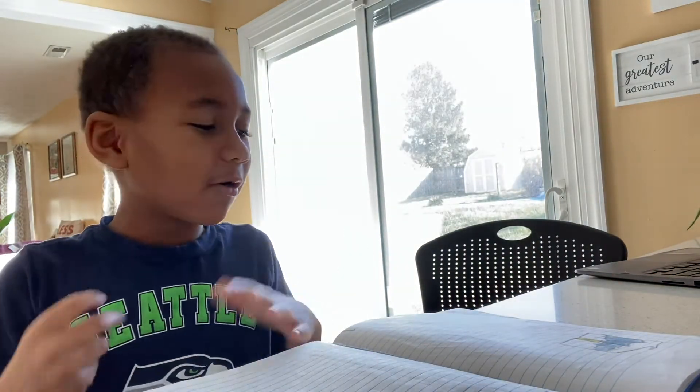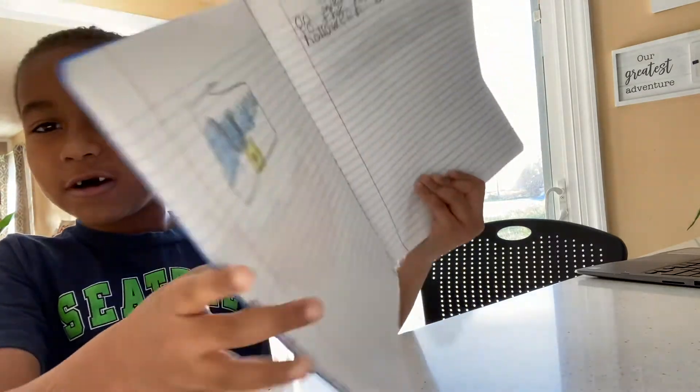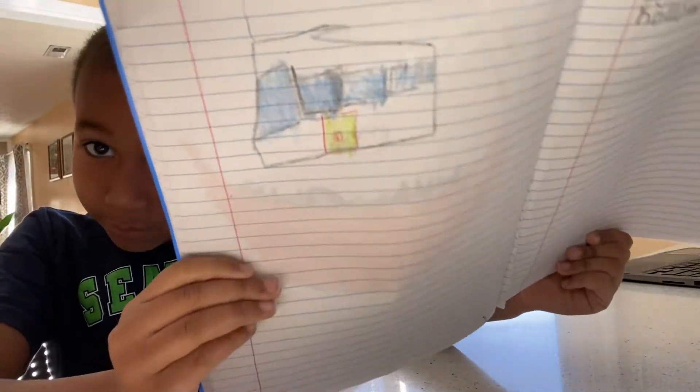Hey guys, welcome back. My name is Dash. I tried to find a crown.